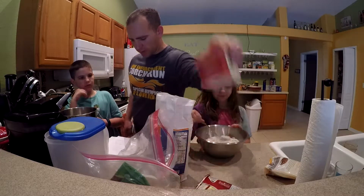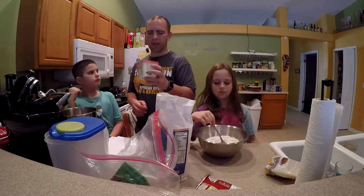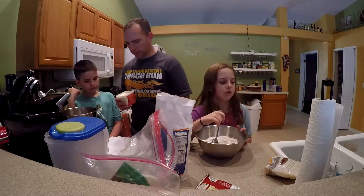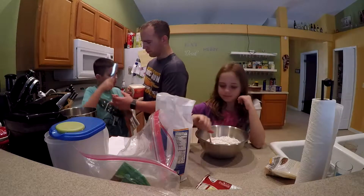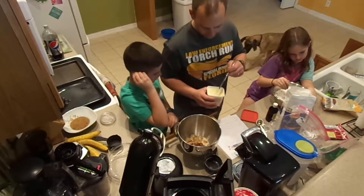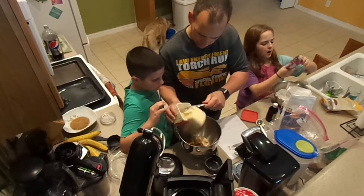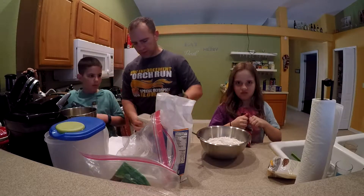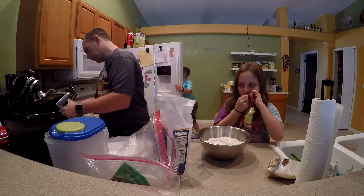Now we need to add the butter. It calls for two sticks — one cup. This container is 15 ounces and we used half of it last time, so half of this will work. We'll measure about half and scoop it out. Put the rest back in the refrigerator, and this goes into the mixer on low — just beat it for a little bit.